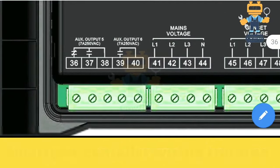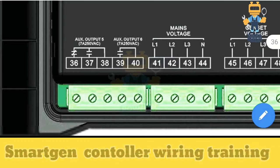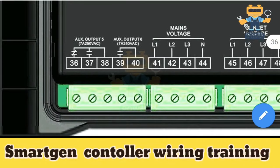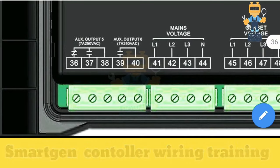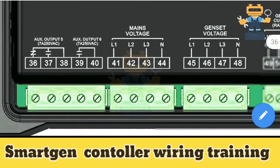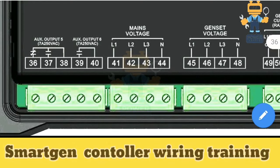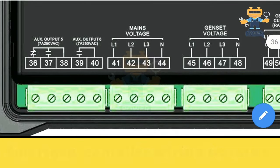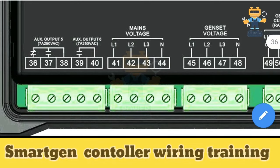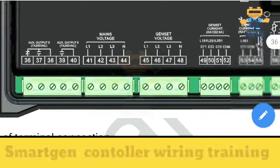Auxiliary output five and auxiliary output six are very important — these are volt-free contacts used for breaker control. Terminal 38 is the common, terminal 37 is normally open, and terminal 36 is normally closed. There is also one more normally-open volt-free contact. There is no built-in supply here — typically we use these contacts with AC source supply to control circuit breakers and magnetic contactors.